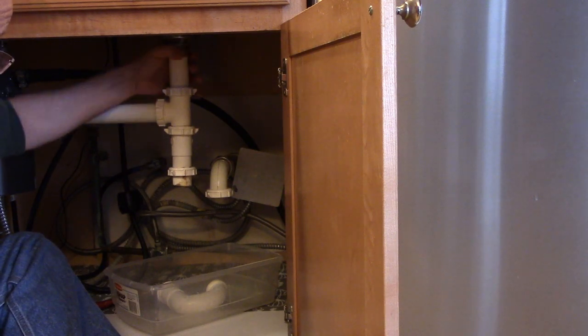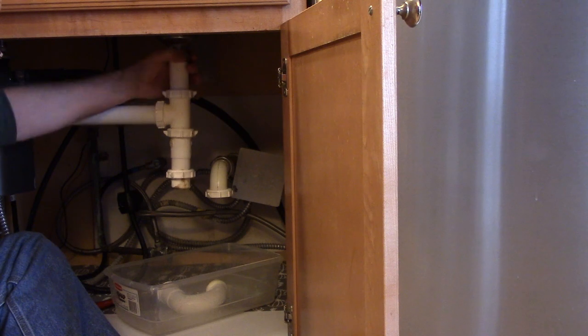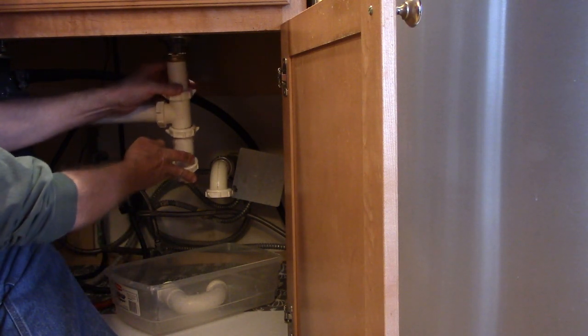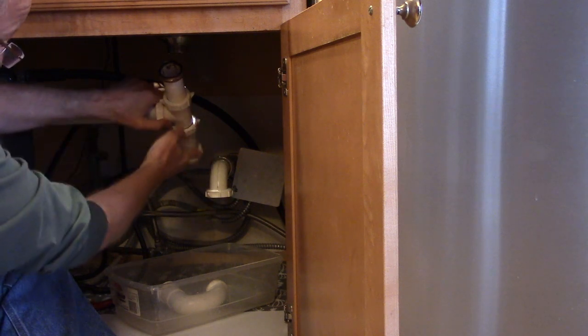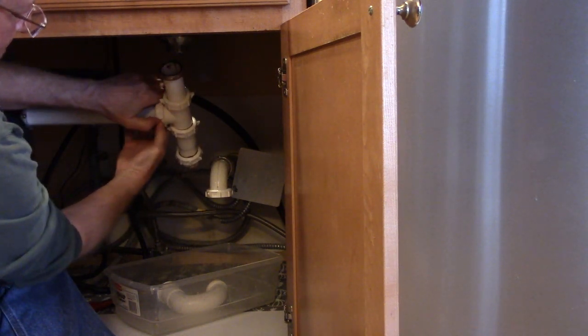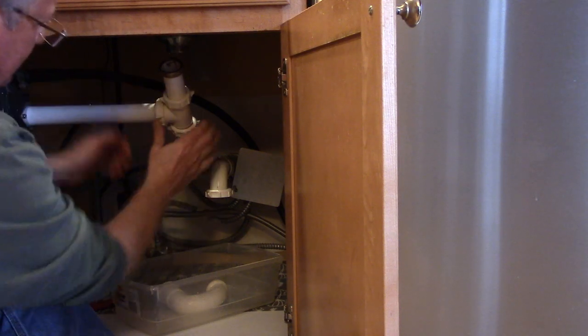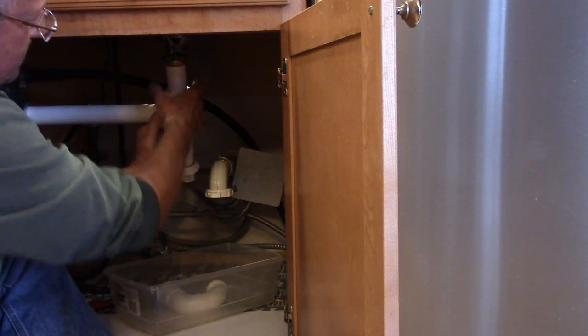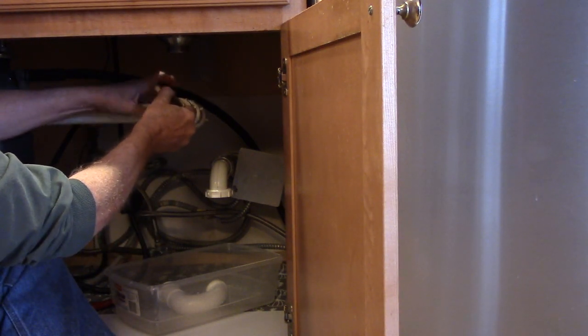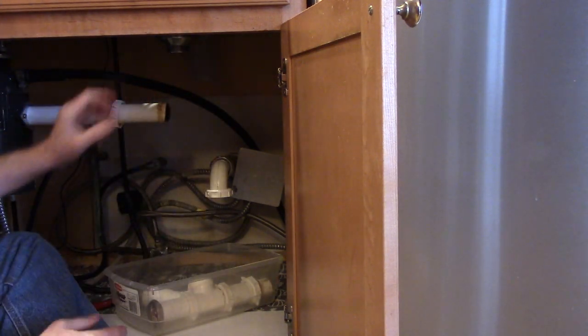I'm going to loosen the nut that connects this extension pipe to the old sink basket and pull it down. Because I'm connected to a garbage disposal, I should be able to just loosen this and remove that T. Now I'll have room to work.